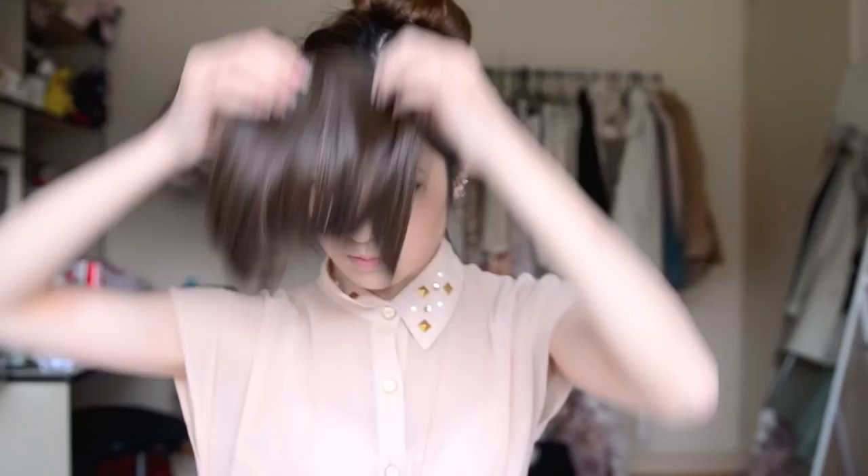Keep twisting it until you reach the end of the ponytail and just bend the bun maker around in a circle until the shape is what you want. If you need to, you can secure your bun with some bobby pins. And since I love wearing my fake bangs with this look, I'm just going to clip them on and adjust it to give it more of a cute look. Also, putting a big bow on the bun will instantly make it look a lot cuter.